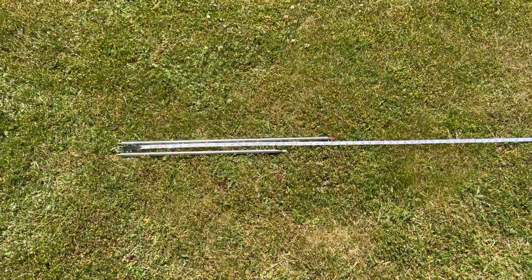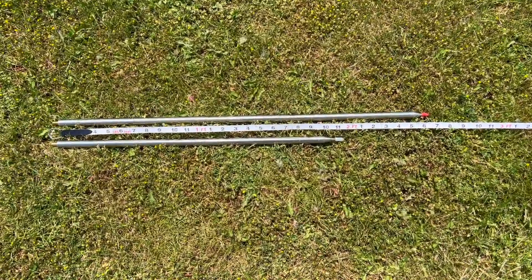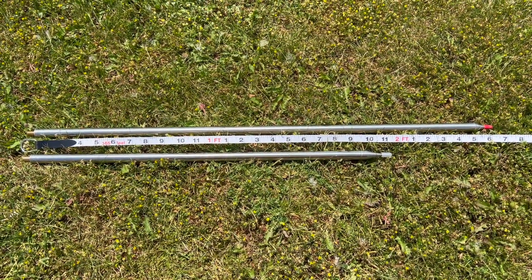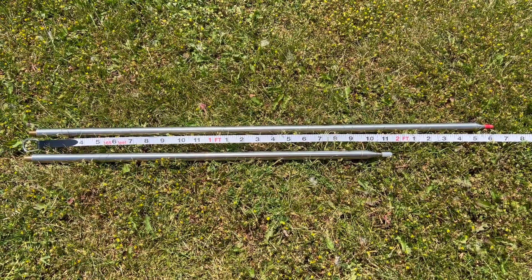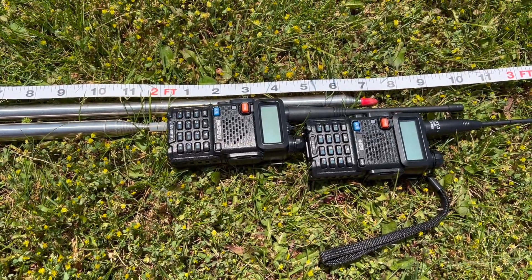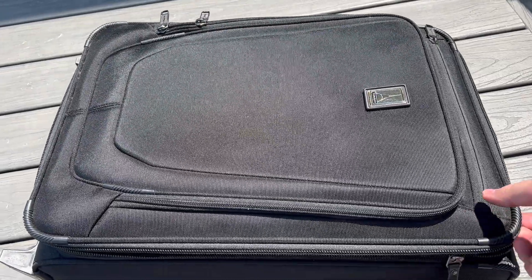The other significant improvement for the new whip is the collapsed length is shorter than the original 213 inch whip. The new enhanced one is about 8 inches or so shorter than the original whip when fully collapsed. That makes it a lot easier for portable operations, whether you're putting it in your backpack for a Parks on the Air or Summits on the Air activation, or fitting it into a suitcase for travel.